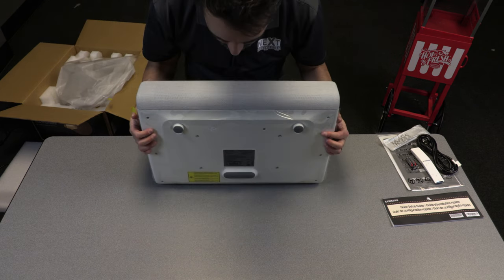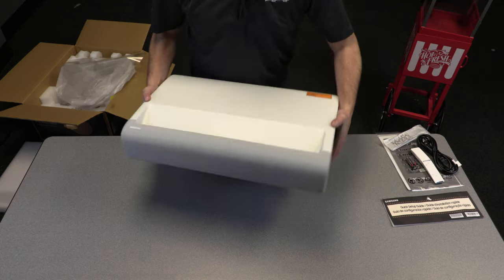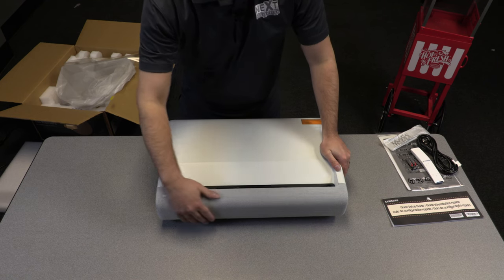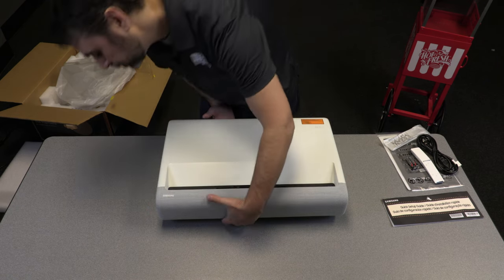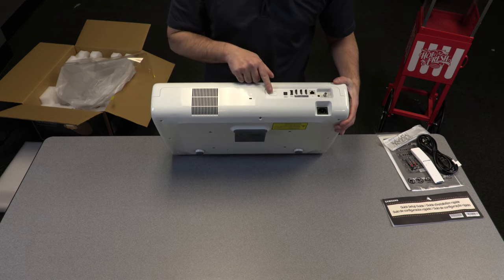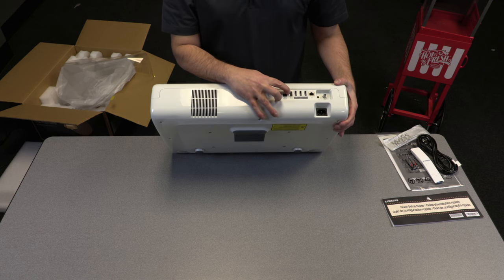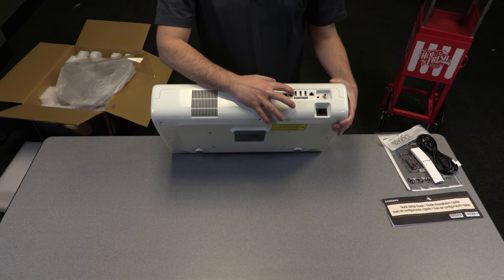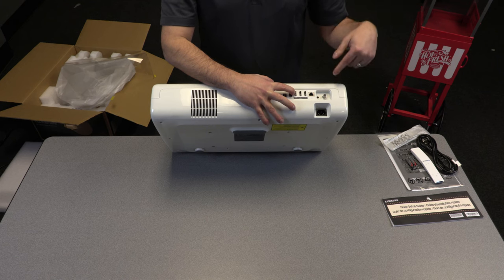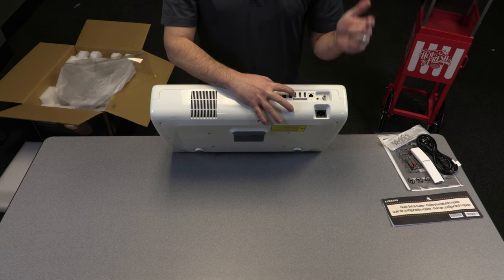It looks like we have yet another layer here on the bottom. On the front of the unit is the integrated audio system behind the attractive cloth screen. On the back we have all of the various inputs and other ports: power, optical output, a USB service port which will also provide five volts to power your streaming devices, and HDMI input one, which is an eARC setting. This is specifically important for this projector because it is the only UST right now that offers eARC, while the others only offer regular ARC.